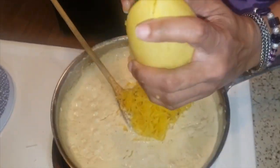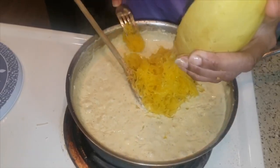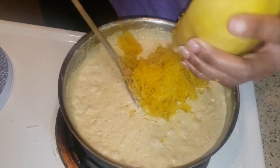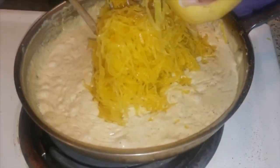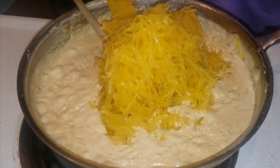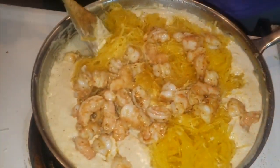Spaghetti squash takes on the flavor of whatever you put with it, or it tones down to where you don't taste the squash at all — which I don't think tastes like anything anyway. For people who don't know what squash tastes like and are wondering — don't be scared by the name. Did the spaghetti taste like the spaghetti I make? It fits just like it's supposed to be the noodles — that's how it tastes to me.